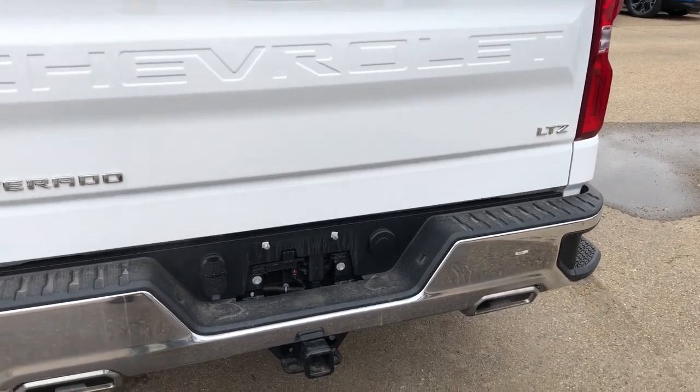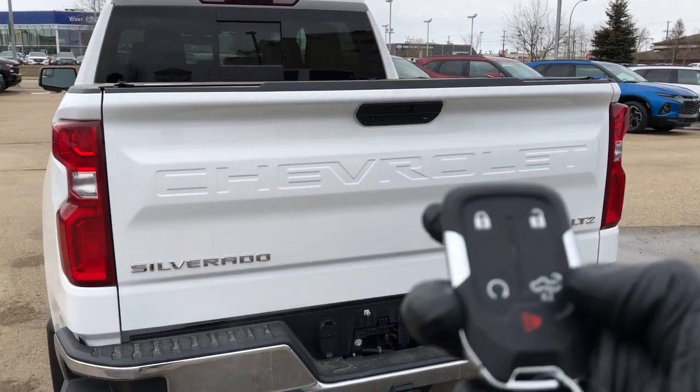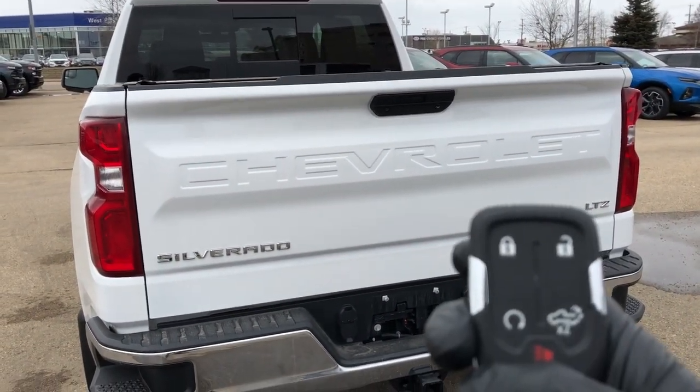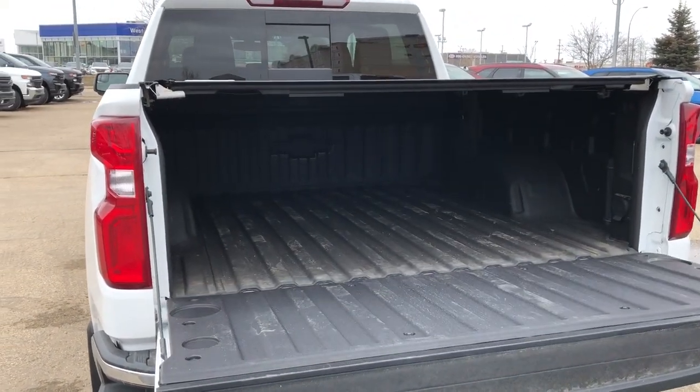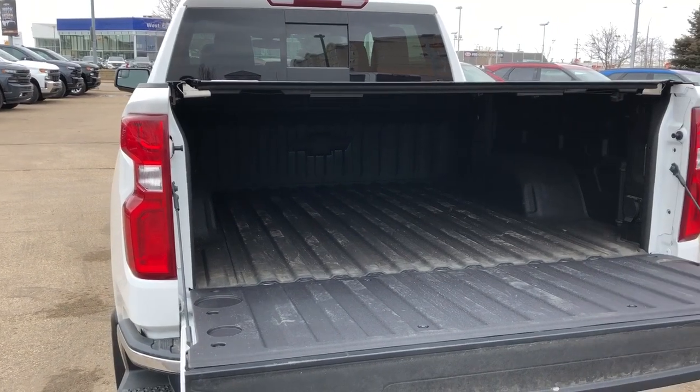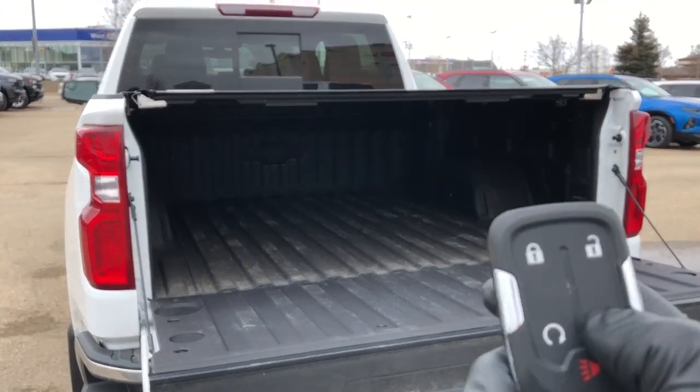Now as for our power tailgate, double press the tailgate button on the key and we'll see it'll go down. Full lined truck bed with our Chevrolet bowtie at the front. If we want to put the tailgate back up we'll double press and hold.